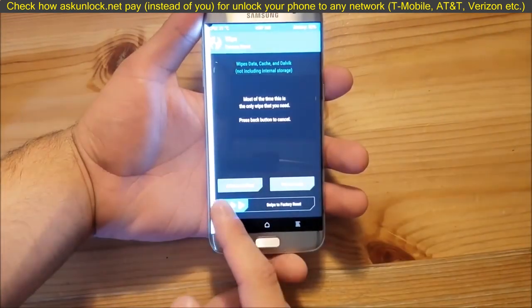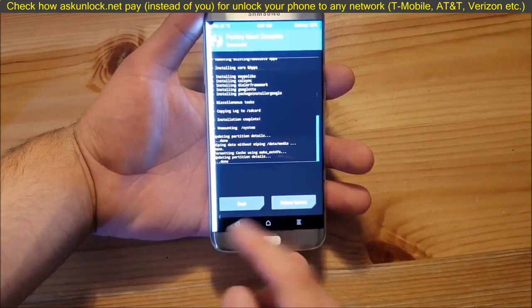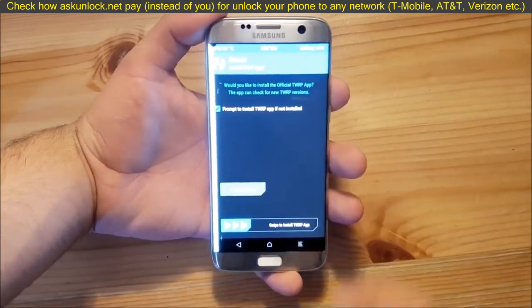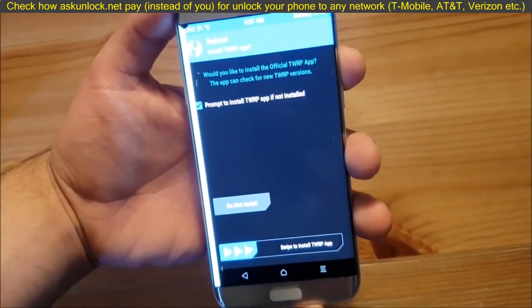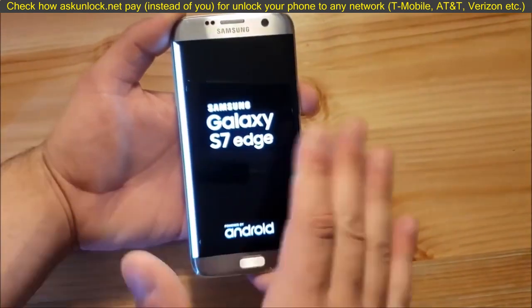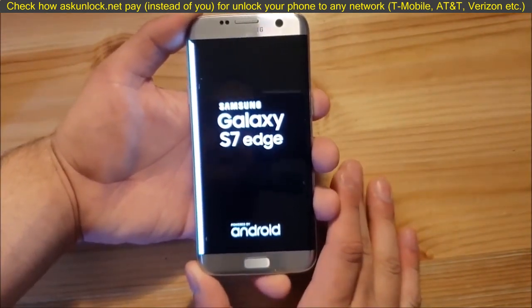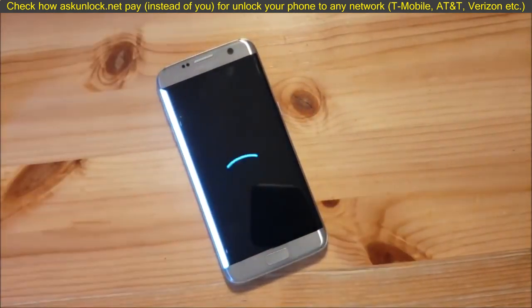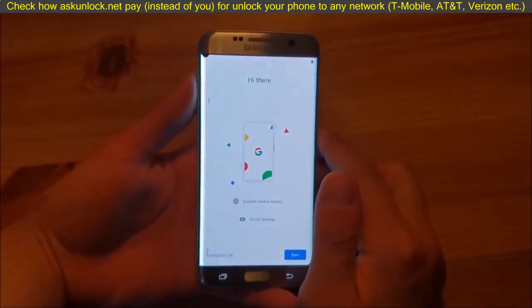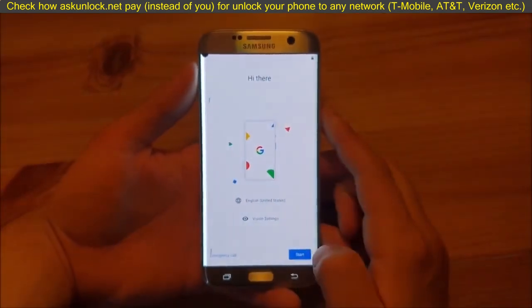Now you can go back and do a normal factory reset again, but you don't have to. Then reboot the system, and if TWRP asks you to install the TWRP app, say do not install. The installation process is now completely finished — just wait until the phone boots up. Now the ROM and GApps are installed, so it's time to set up your phone.